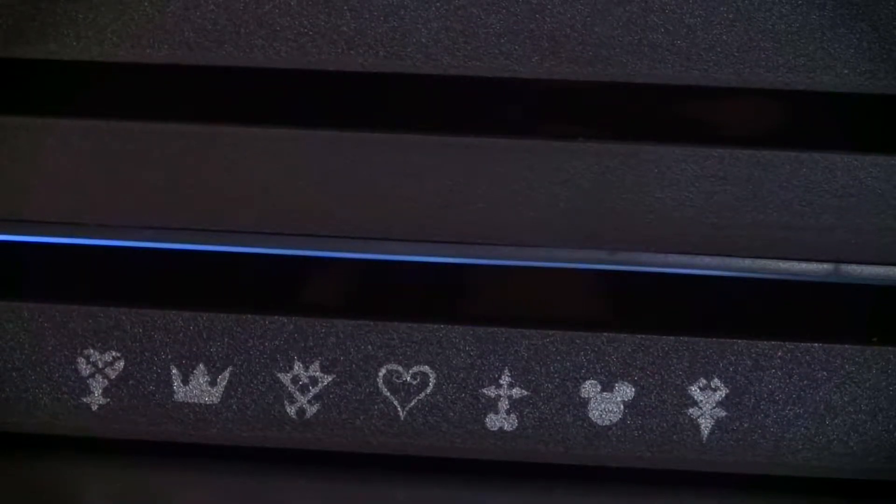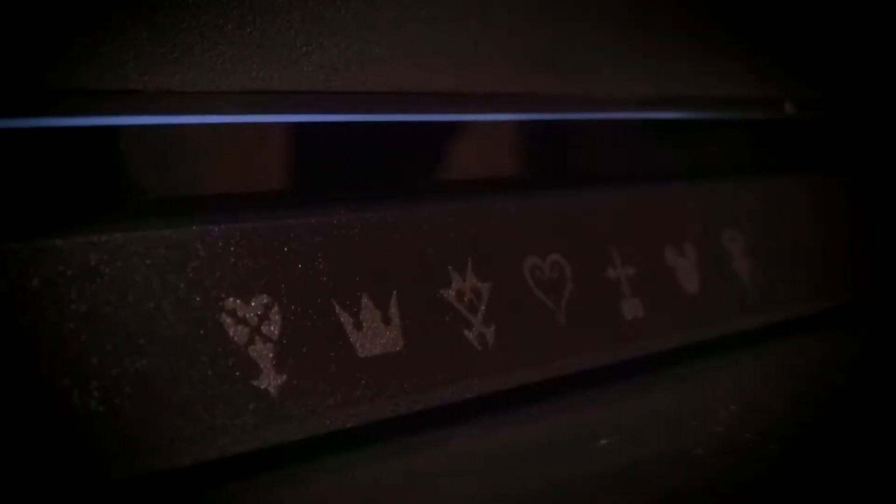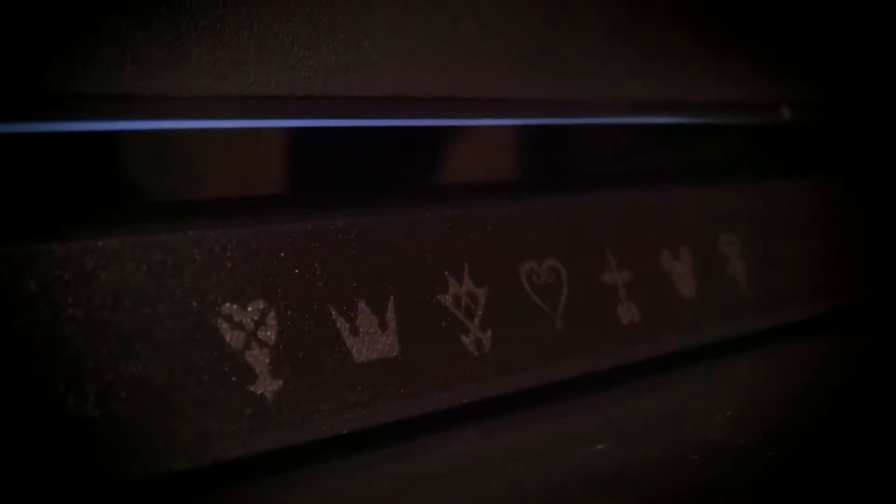Hello, hi everyone. Welcome to NerdCave. Another unboxing.